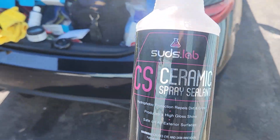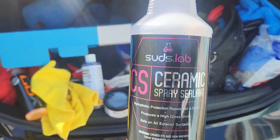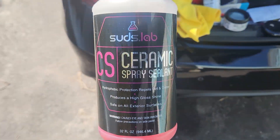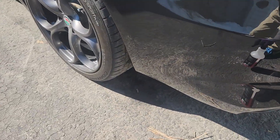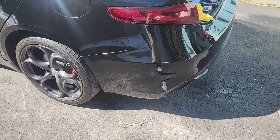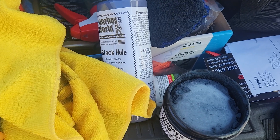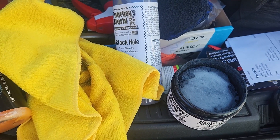I'm not too stoked with this SudsLab stuff — it's just really runny and suddy. I don't know, I'm not too stoked about it. But I got that too, so happy to try a new product and get this on, and then we'll check out the results.